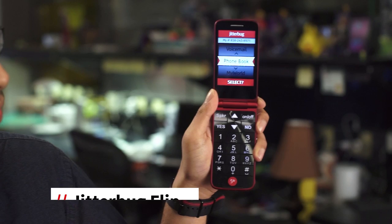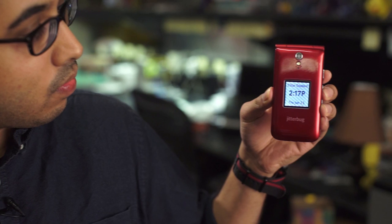Hi, I'm AJ Kumar, Mobile Analyst at PCMag, and I'm here with the Jitterbug Flip. The Flip is an extremely simple clamshell phone that's geared towards seniors. It has the standard flip phone design with an LCD on the front to give you notifications about incoming calls and texts.